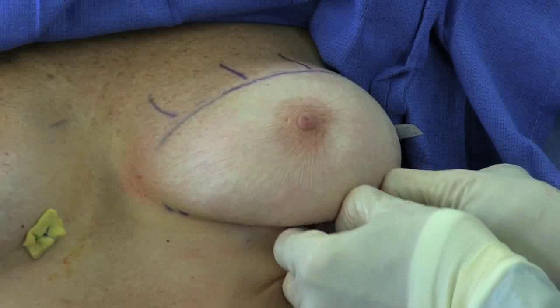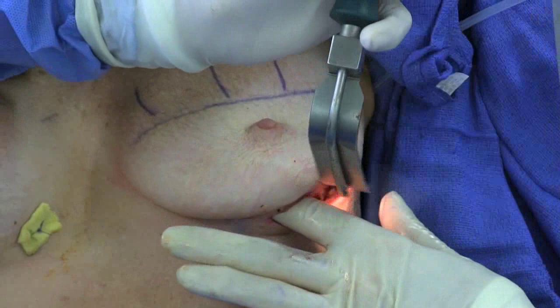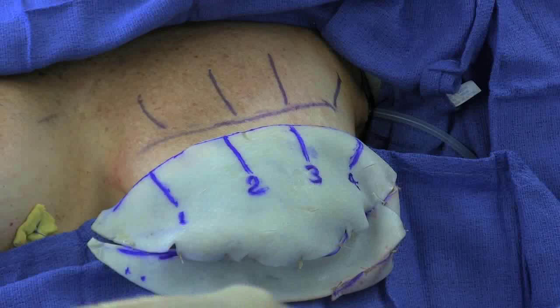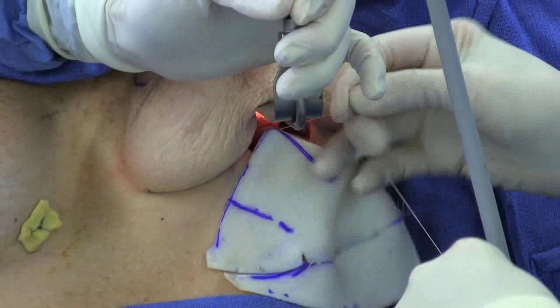The temporary implant is then removed and a drain placed. The ADM is now sutured to the pectoralis muscle at each of the four markings.